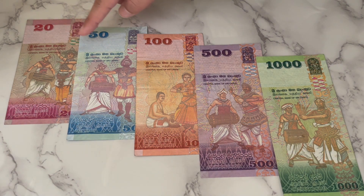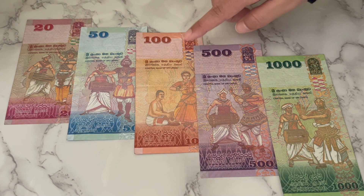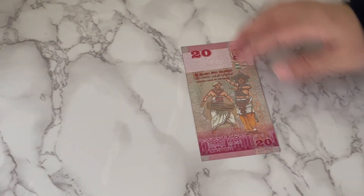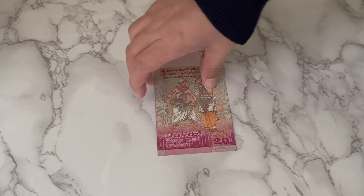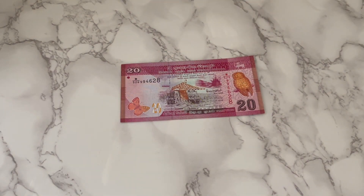You can see most of them are the same design, besides the 100 rupees note, which has a woman dancing compared to the rest of the notes. So this over here is the smallest denomination of Sri Lanka — this is a 20 rupees note. As you can see, it's vertical, and when you flip it around, the design becomes horizontal. They have a lot of birds and butterflies all over.